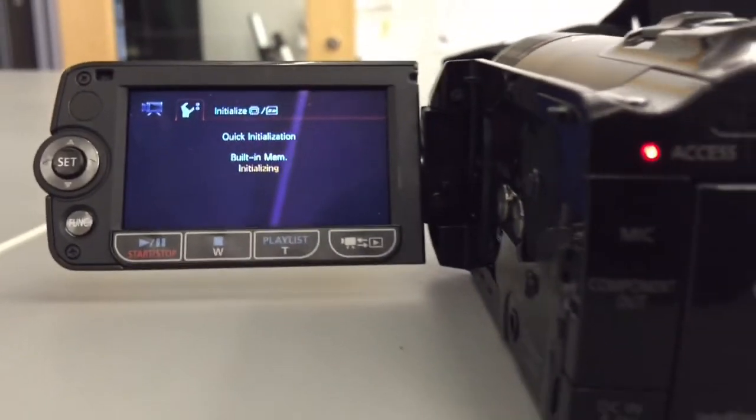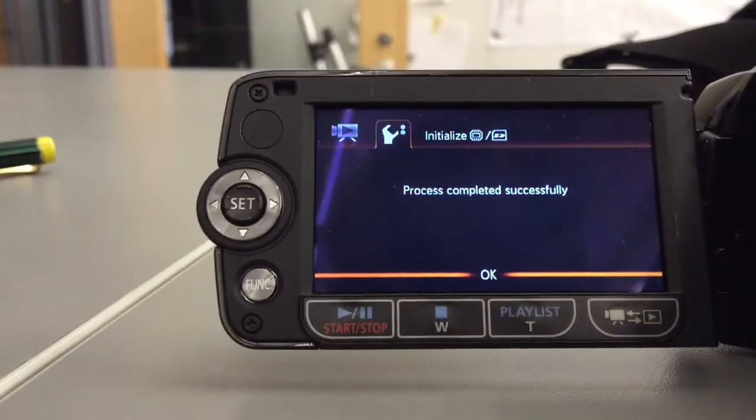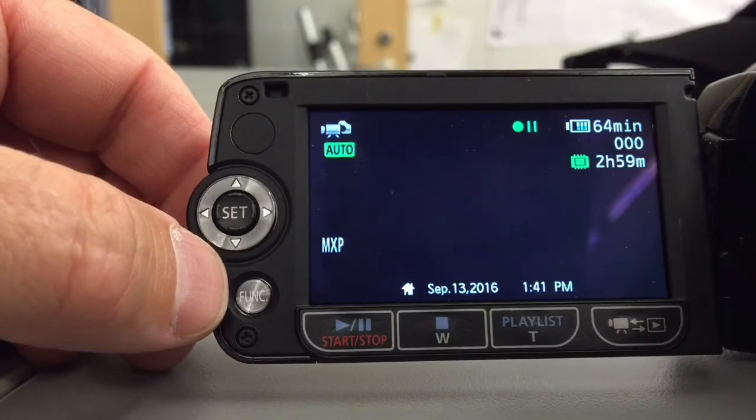If you think it's not doing something, you can look at the access light, and the access light will tell you it is indeed at least thinking about something. That's it — it is done. I'll hit the set switch again and go back into record mode. And it's ready to go.